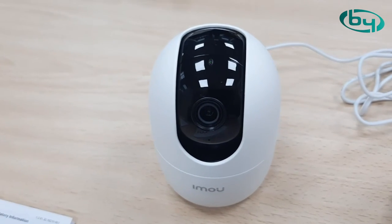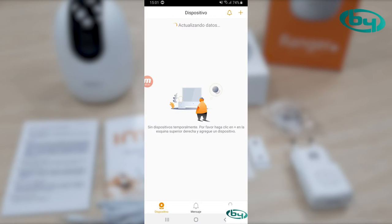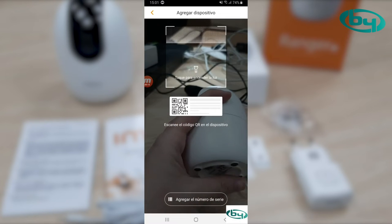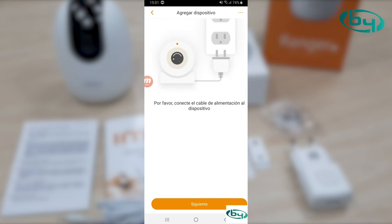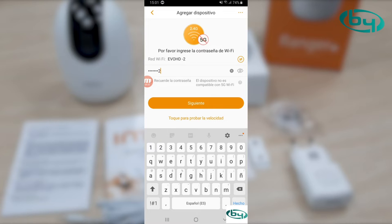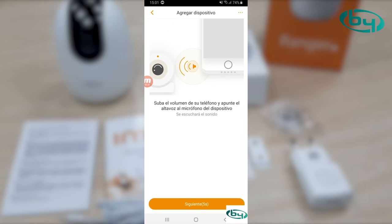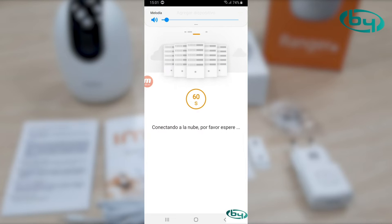I'm going to show you how to connect via WiFi and configure the camera. We go to the application called Emow. Press the plus button at the top right, then scan the QR code on the camera. Press next, next. It asks us to enter the WiFi password and confirm that the green light is blinking — correct.